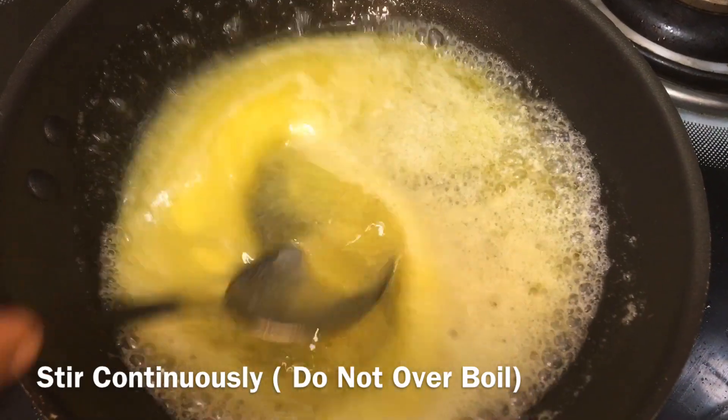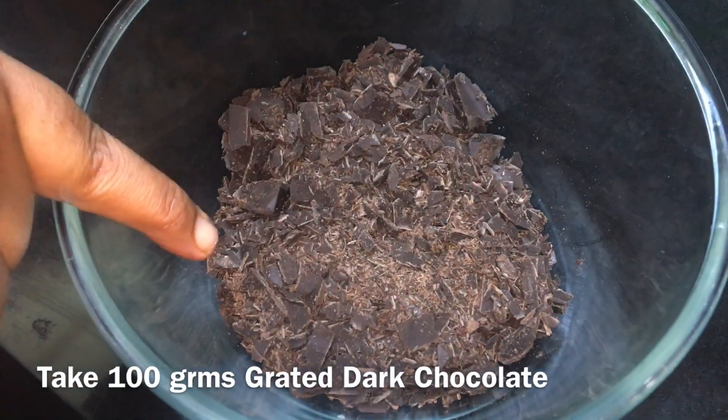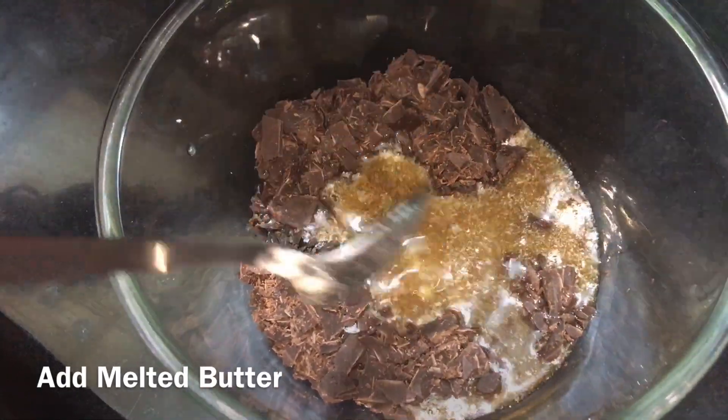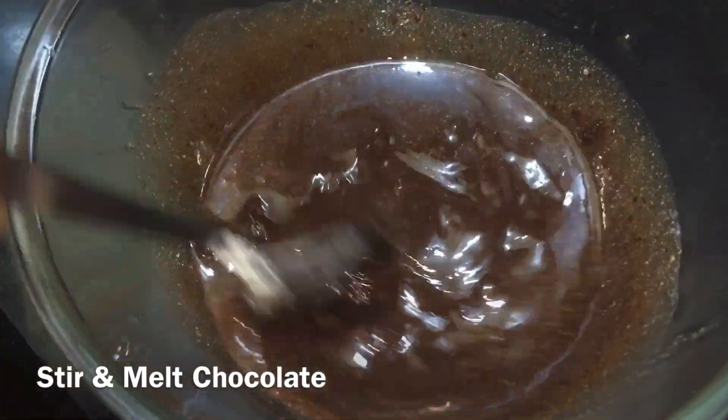Let's make a dough and melt it. Mix in 100 grams of dark chocolate. Grate it into a bowl and mix in butter and melt it in a bowl until soft and silky. Let's melt this chocolate.